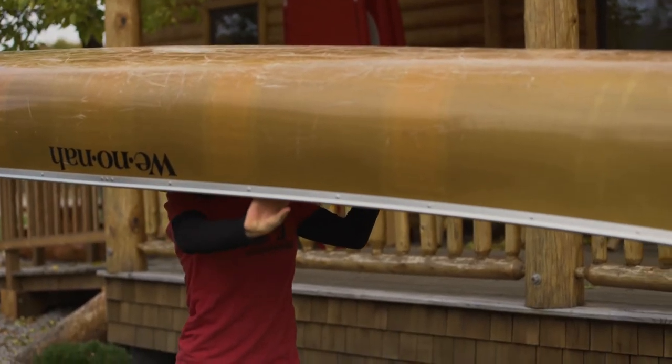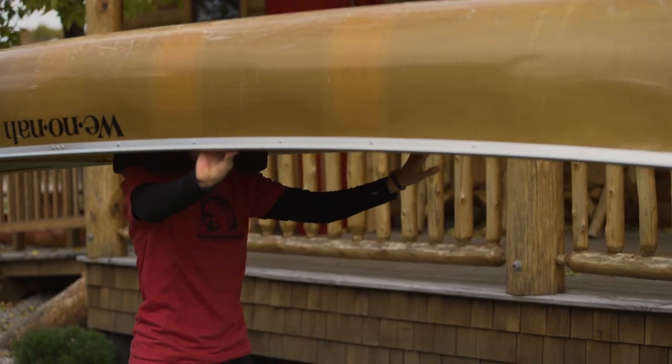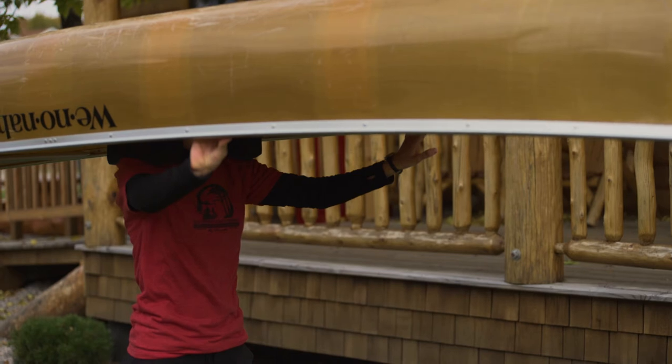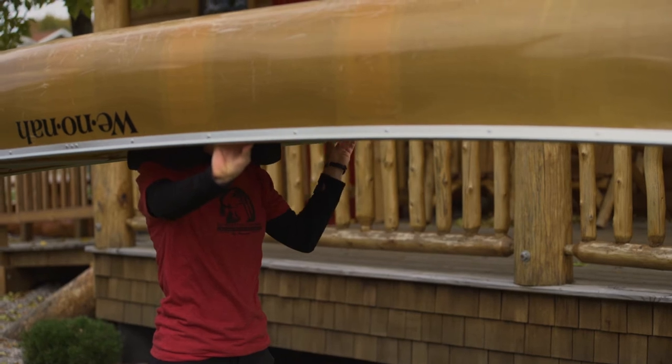As soon as the canoe is on your shoulders, immediately move your hands forward on the gunnels so your arms are outstretched. Think Superman flying. This is important so you can balance the canoe and control it in the wind. You'll also want to center your shoulders on the portage pads to balance the canoe front to back.